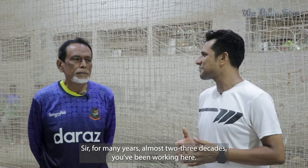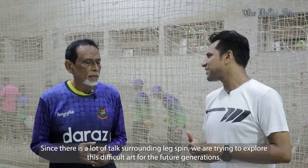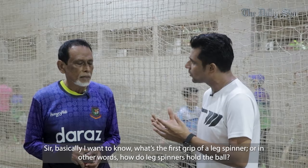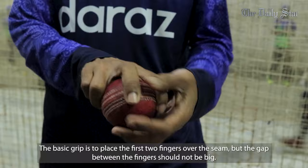Sir, there is a big surprise — we have come here, two or three of us. We have talked about leg spin. I thought that leg spin is very difficult. We have to pass this knowledge to the future generation. Basically, we need to know the leg spinners from the grip to the ball — we need to know each other's grip.